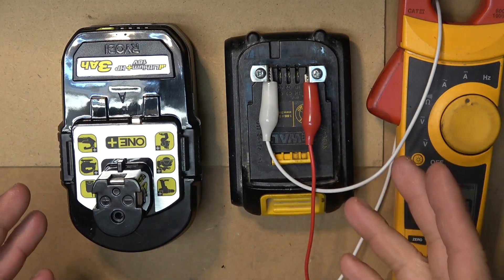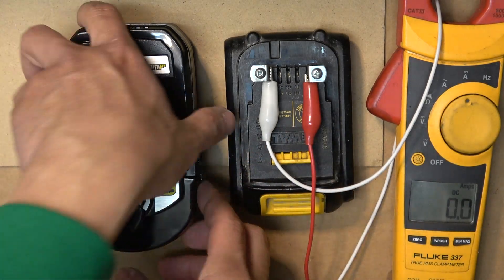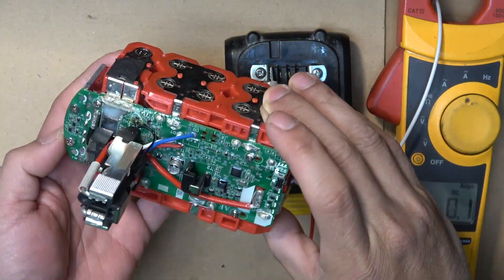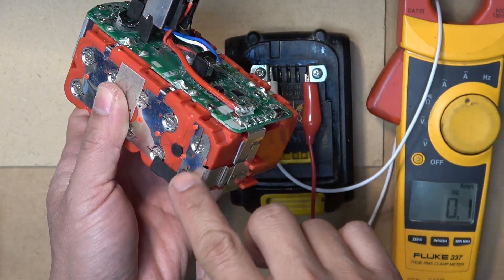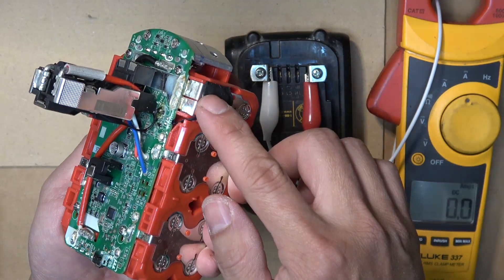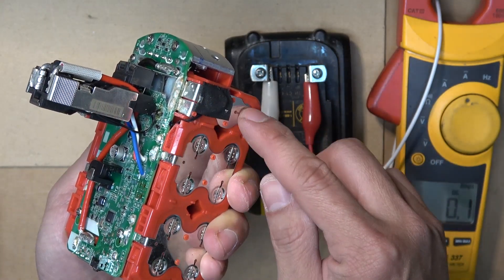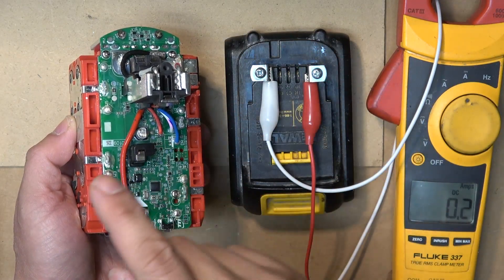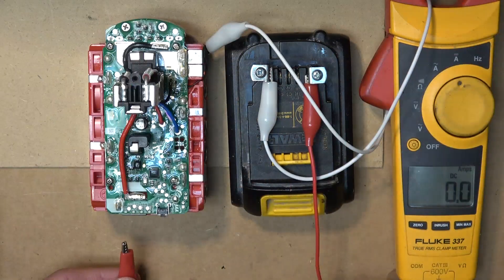The Ryobi battery is not charging this way because these terminals go through the BMS. What if we do the same thing but bypass the BMS? Let's open the battery up. Here is the inside of the battery pack. There's a positive terminal here that goes down to two cells - this is the main positive terminal of the whole pack. On this side is the negative terminal, and these two cells form the main negative terminal. Now I'm going to connect directly between the DeWalt and the Ryobi batteries at the main terminals, bypassing the BMS.